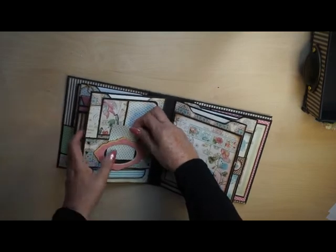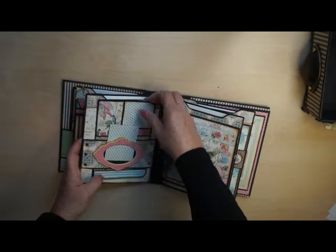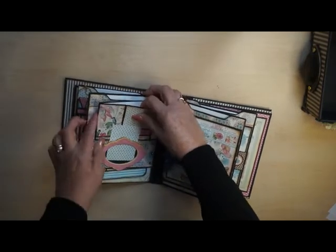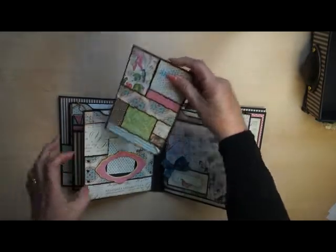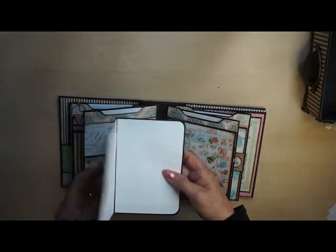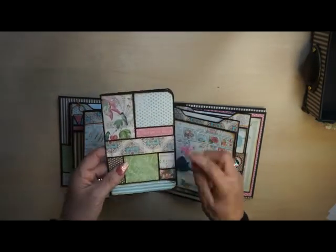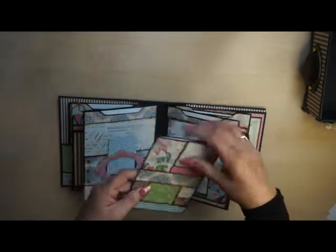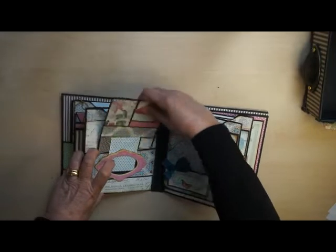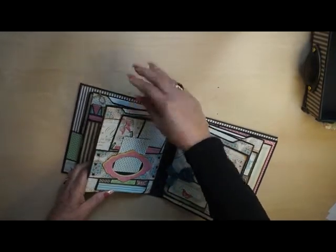In here there's a see-through window so you can place a photo in it — it's a belly band. Booklet with leftovers. I never throw away leftovers; even the tiniest and smallest parts you can use to create something beautiful. And again a tag, and all the pages.